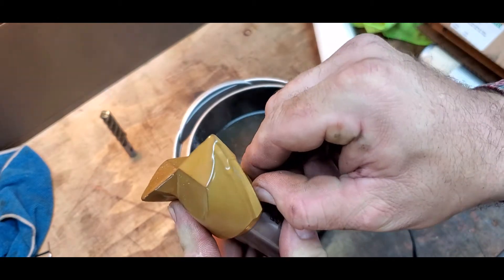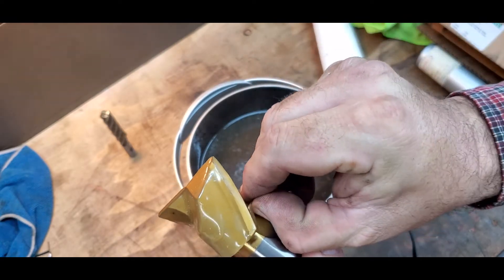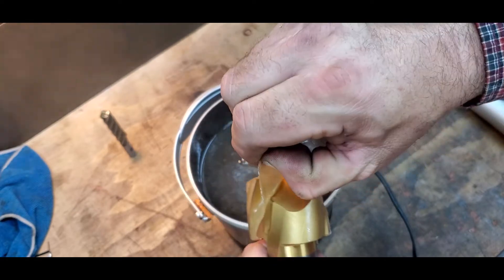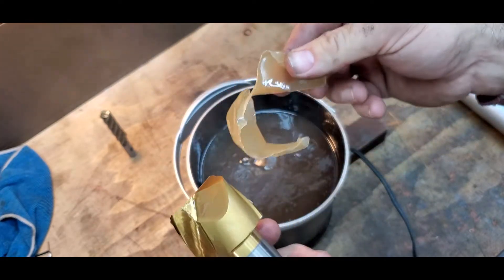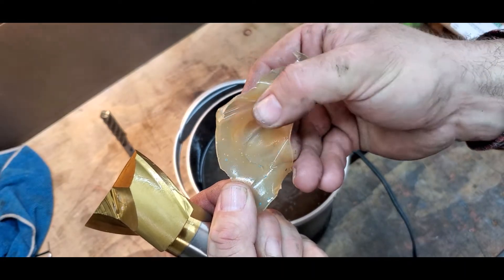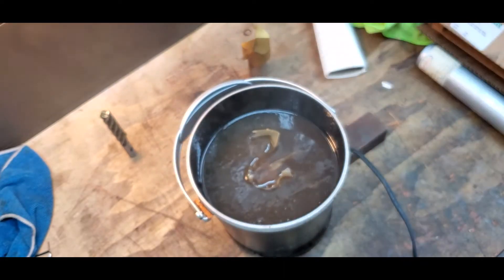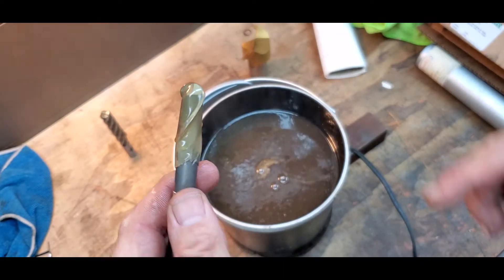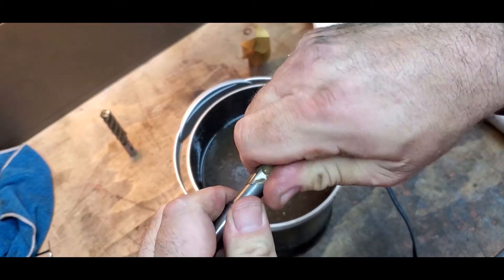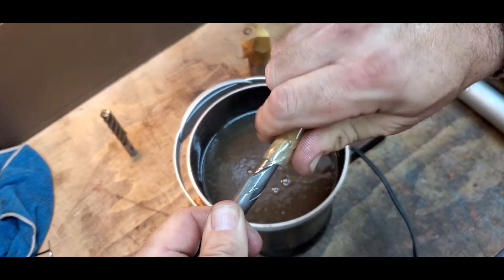When it cools down, to get it off it just peels off. What's cool is in the wax there's oil — it has a 10-year non-corrosion rating. See how glossy that is? On smaller end mills, if you're lucky, you don't have to peel it — you can just twist the coating off like a cap.